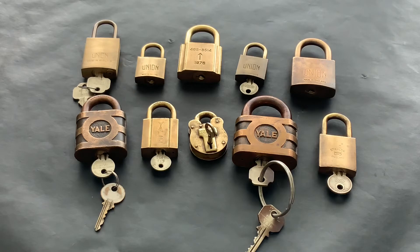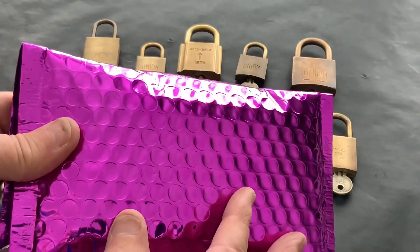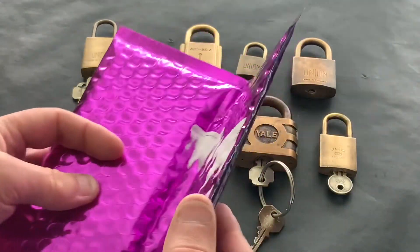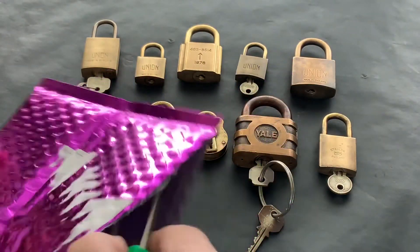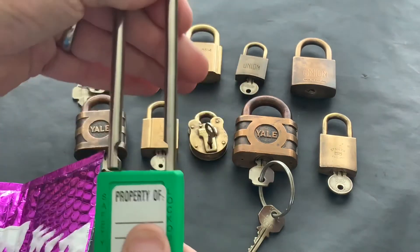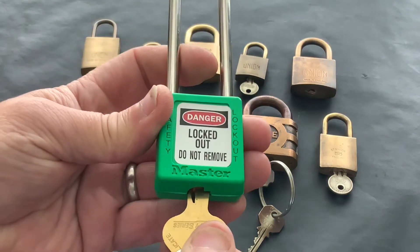I did a video the other day about a Master 410 — if you turn it 180 degrees you can lose your pins — and the Master 410 I had, I had to cut it open to fix it. So Peter Lewis commented and said 'I've got a Master 410, you can have it.' He sent me this package. I've already opened it up but this is what came — a lovely Master 410, beautiful. I have picked it, haven't done a video yet, I'm not that good at picking it but I've actually got it open.